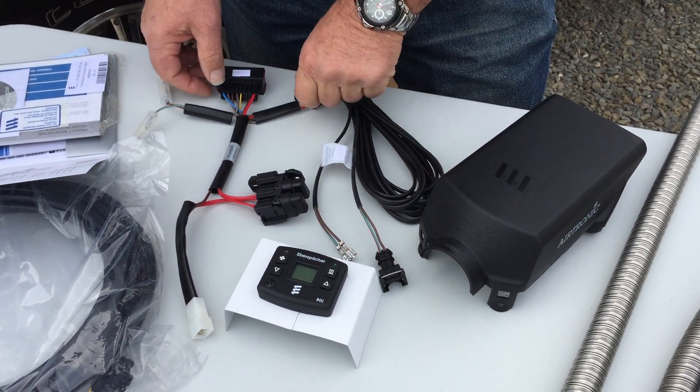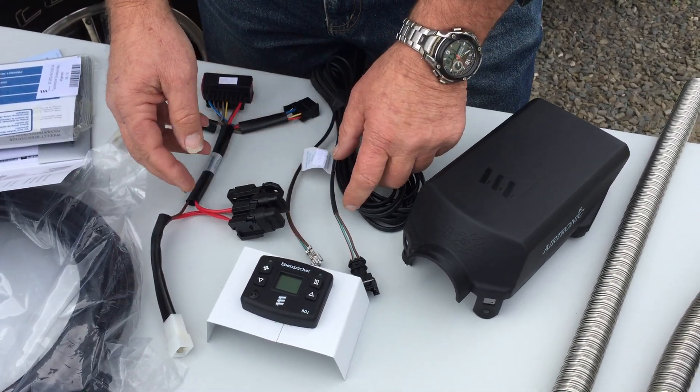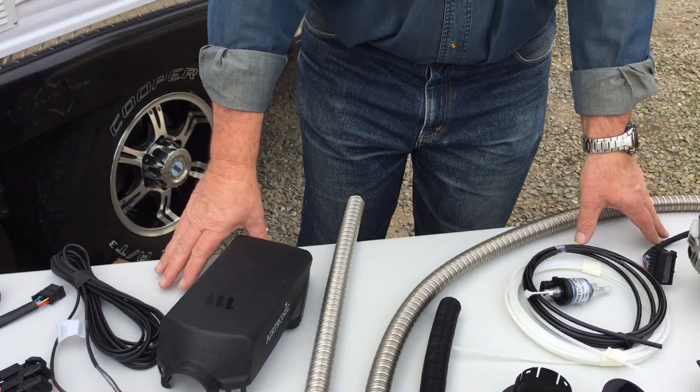In addition to that, all the wiring is already pre-terminated for us. It comes with a couple of inline fuses and it's really just a case of connecting all these fittings together. So now let's have a good look at how it all goes together inside the RV.